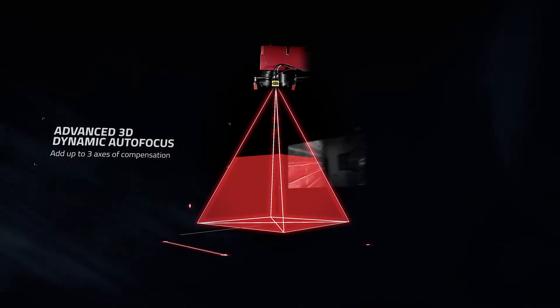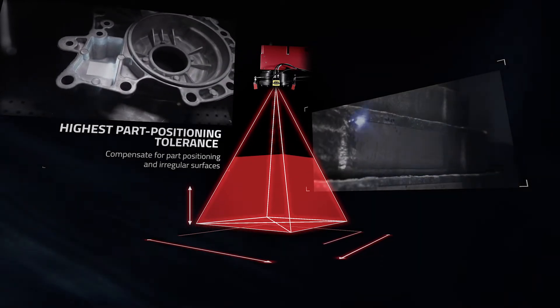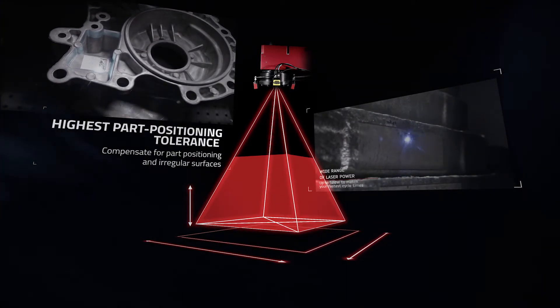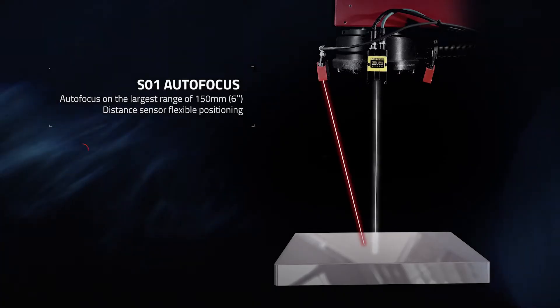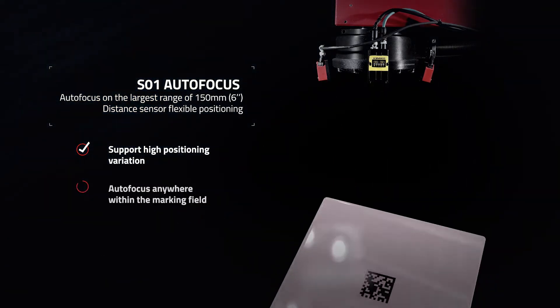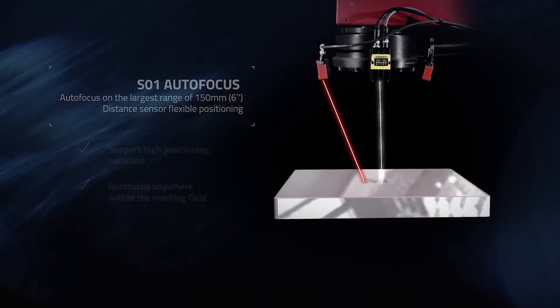LaserAxe's 3D Dynamic Autofocus adds up to three axes of compensation to offer the highest part positioning tolerance in the industry and an impressive marking field. The Part Surface Distance and Angle Correction feature of the Autofocus gives you perfect markings on any surfaces and geometries, even when marking on the fly or marking multi-cavity parts.